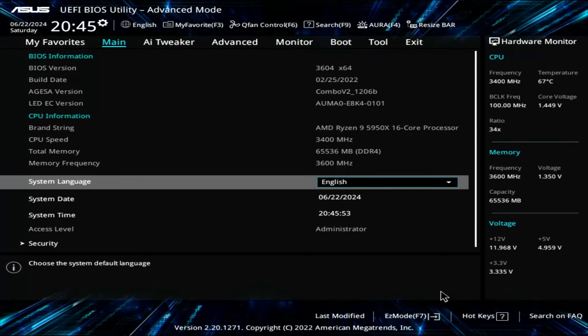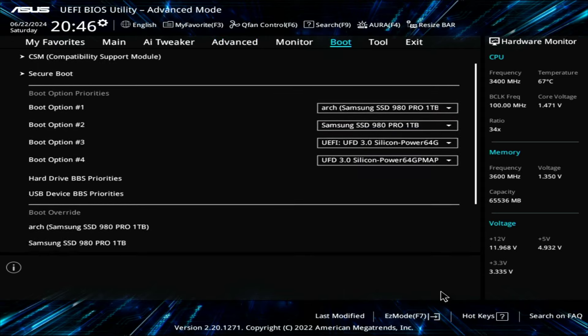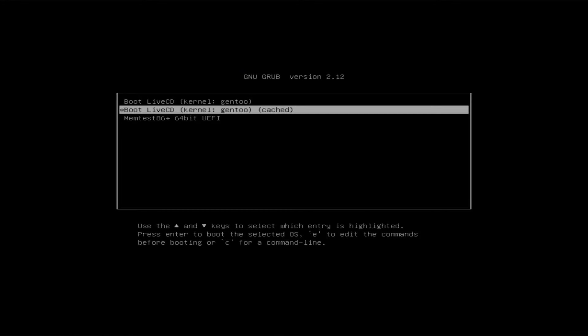Hello everyone, and today I will be attempting to install Gentoo Linux. After being an Arch user for almost three years, I've been reading quite a bit about Gentoo and I'm really interested by it, so I decided to give it a shot. I got a capture card specifically for making this video, so let's see how it goes.